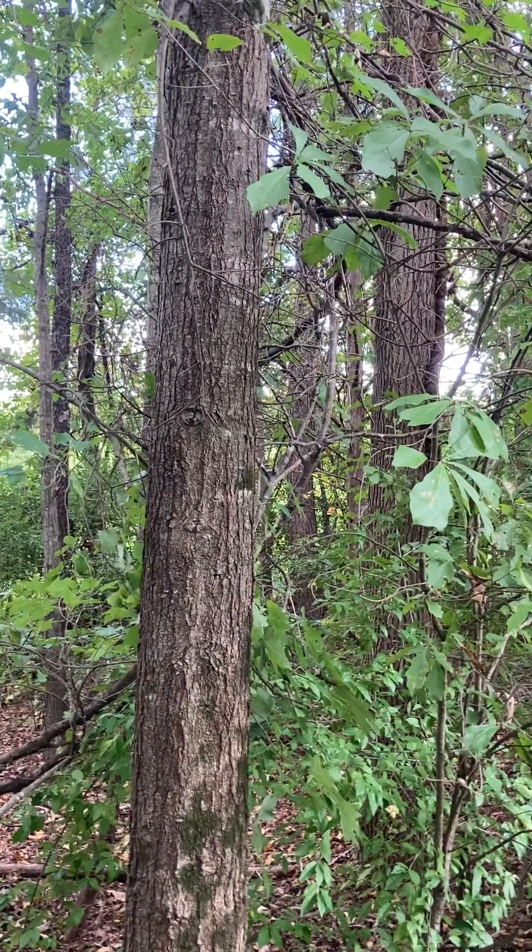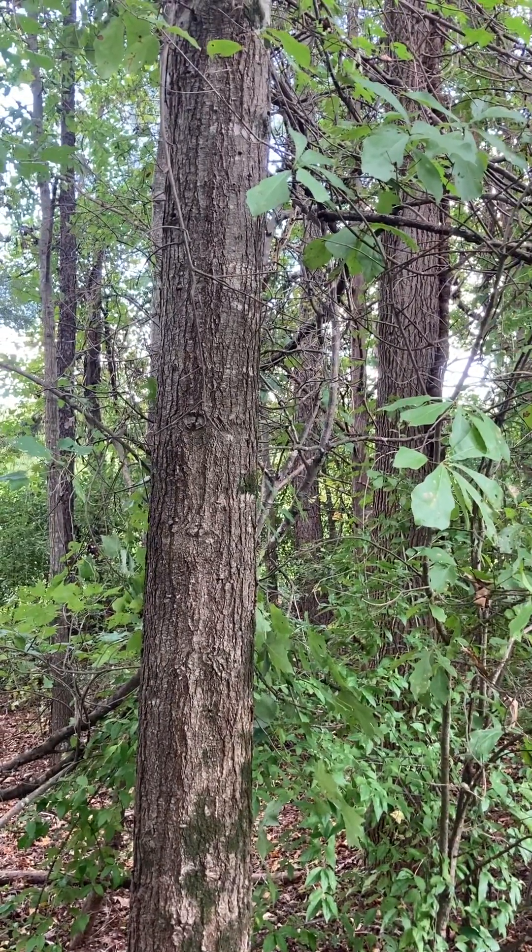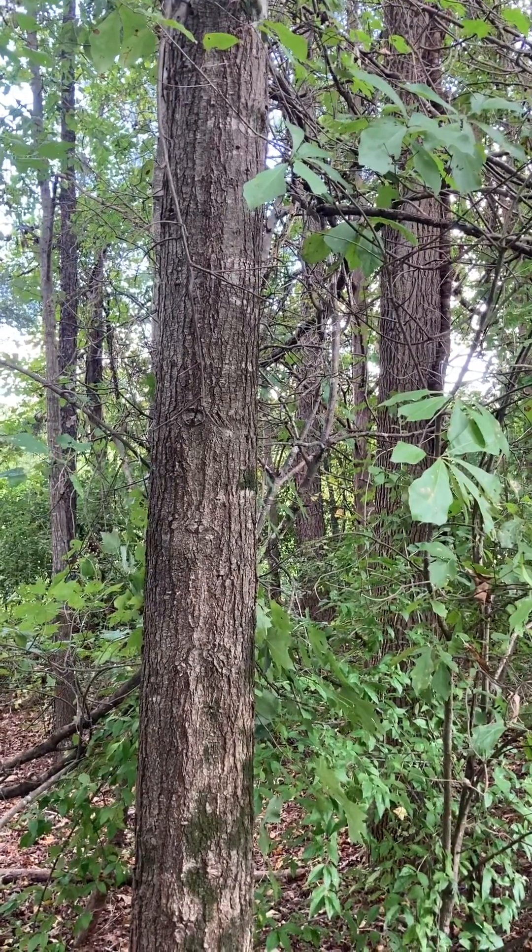Hey folks! Welcome back to NC State Dendrology. In this video we're going to be talking about Quercus nigra, which is our water oak.